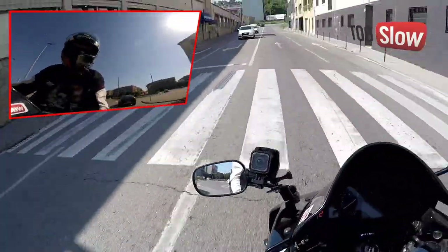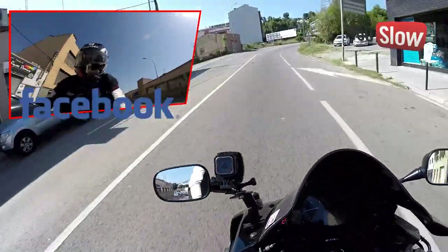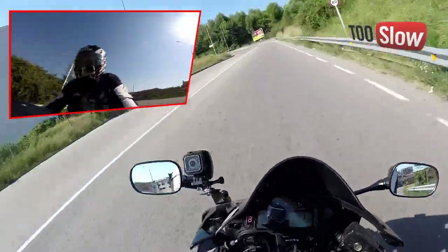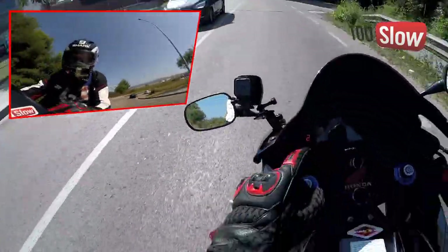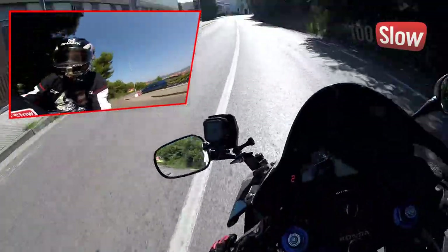Este vídeo está patrocinado por... ¡Hola, amigos y amigas del Freibooty YouTube e Instagram! ¿Qué estamos probando hoy? Pues lo que tenemos aquí delante: el indicador chino del cambio de marcha.